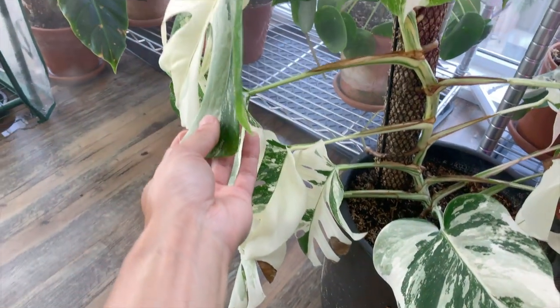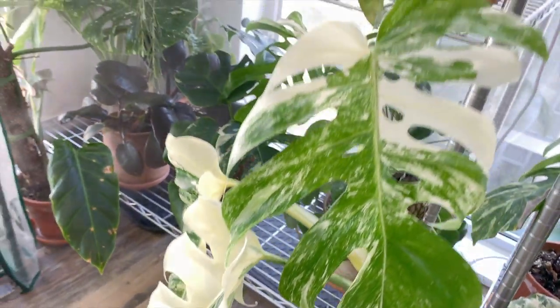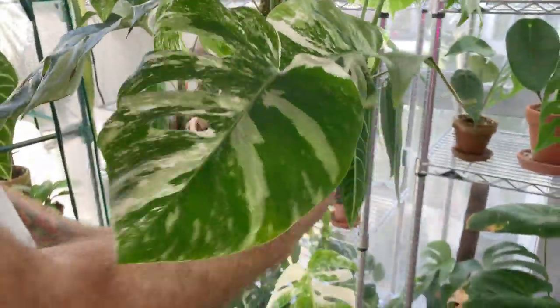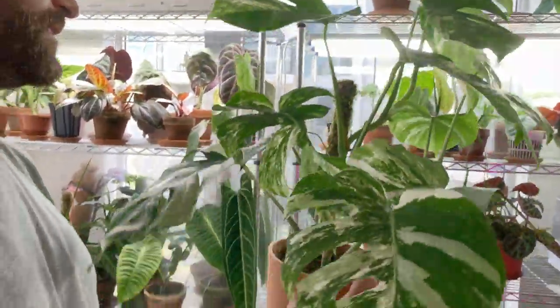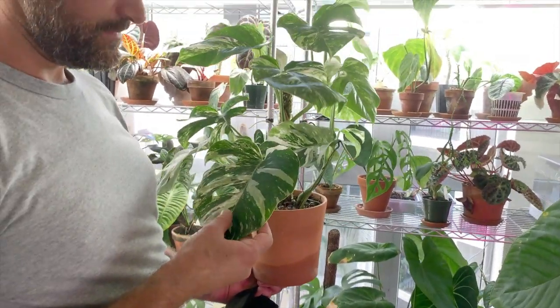What do you think about the importance of the variegation of the stems? Well, the stem definitely dictates the variegation. If you look at the stem, it has beautiful marbled variegation, and so you have beautiful marbled leaves. This one is less white than the other one, which is also indicative in the stems. For me personally, I prefer the variegation on this plant. I think this is a healthier plant — I agree. They grow faster. More green leaves means more chlorophyll, which means more energy-producing capacity for your plant, which also means faster growth.